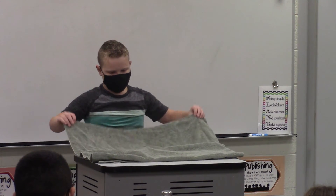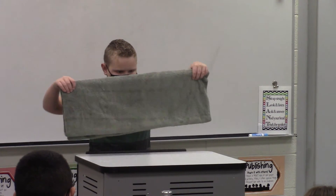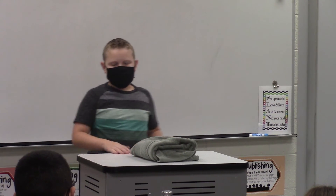And then you're just going to fold it one more time, and then it's a rectangle. And then what you're going to do after that is you're going to put your hand, fold it once, fold it one more time, and that is how the fold is done.